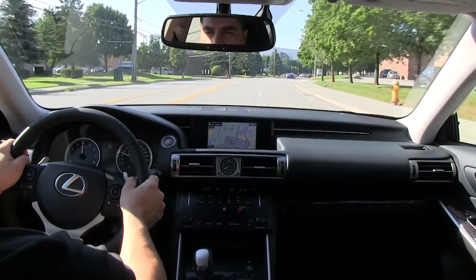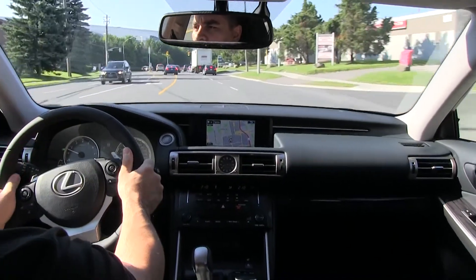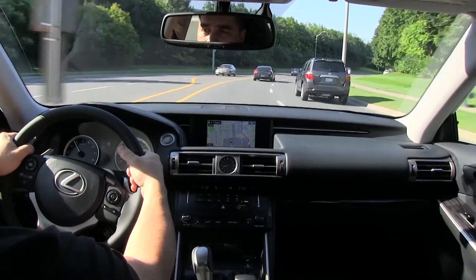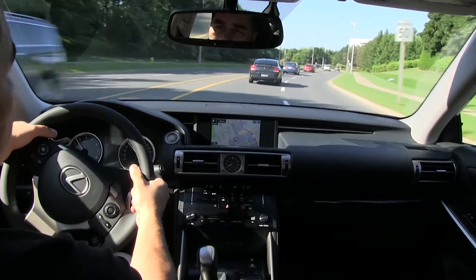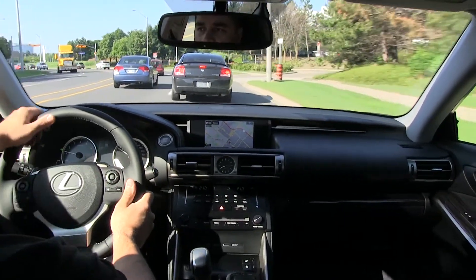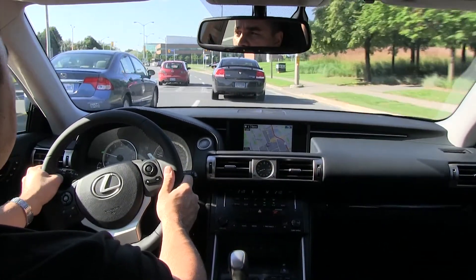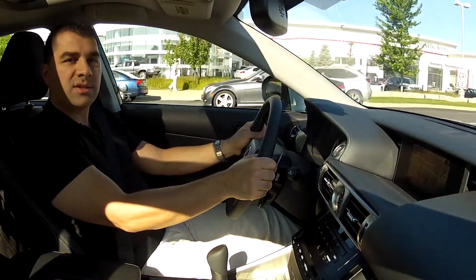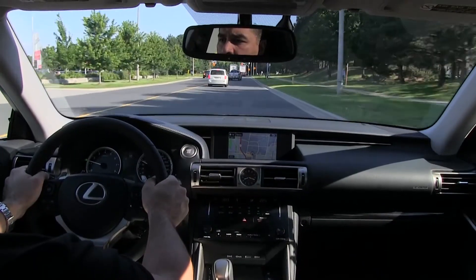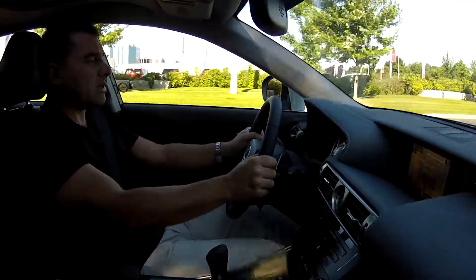Getting into some turns, pushing it harder — it really holds the road quite tight. Very different from the old model. The improved suspension allows 15% better grip on the tires, making a big difference in cornering. Testing the brakes with the new braking system, hard braking shows barely any nose dive — it really holds its composure when you brake hard.